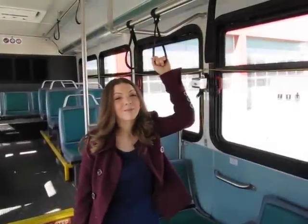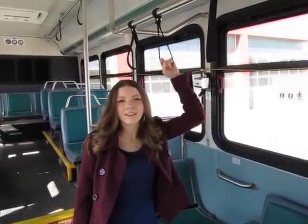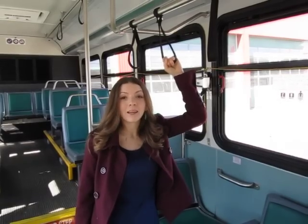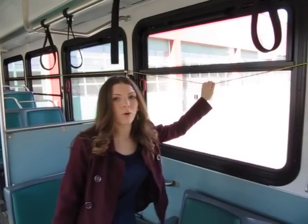So now you're riding the bus, having a great time, but you're approaching your stop. How do you signal for the driver that you're ready to get off? Depending on the bus, you'll either touch the tape strip above the window or pull the cord to signal the driver that your stop is approaching.